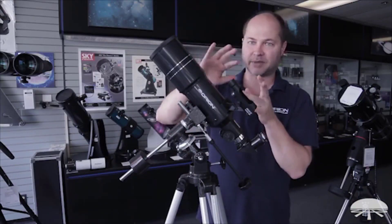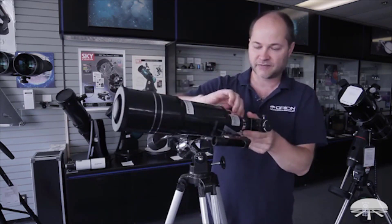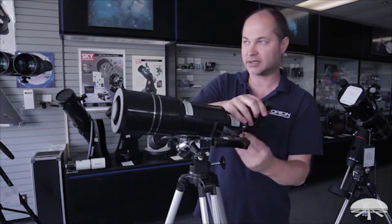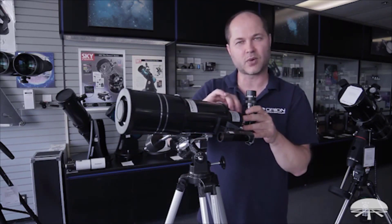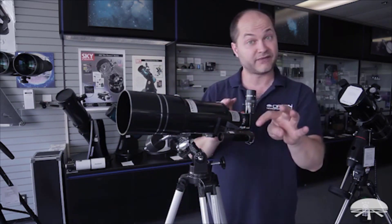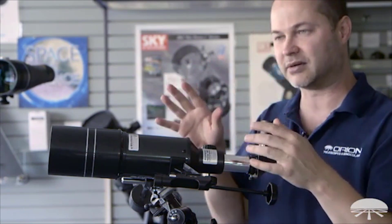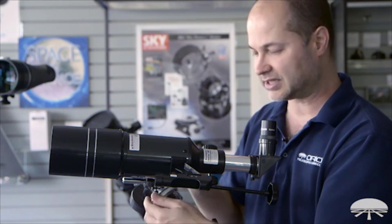To calibrate the finder scope, find something the hard way first using the main scope with the 25mm eyepiece. Point it at a building or power pole at least a quarter mile away. Find it using the eyepiece — not the finder scope, since that's not aligned yet — and get it centered. Make sure it's an easily identifiable object; if you're looking at one tree among many in a forest, you'll never know which one you're actually looking at.